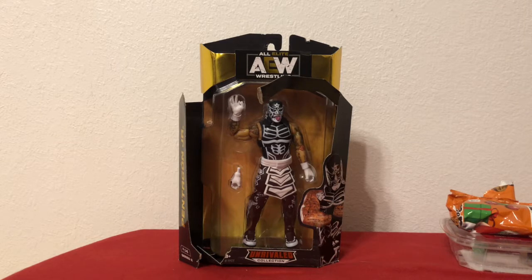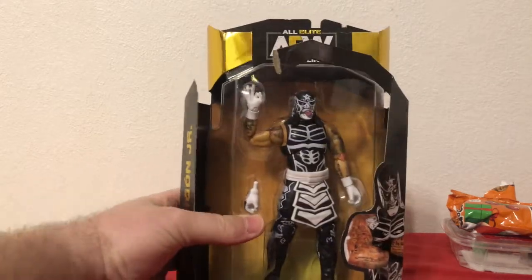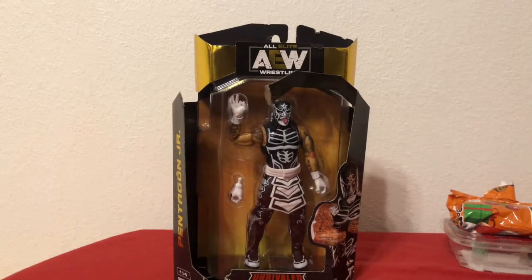What's up everybody? It's Eric. I've got a treat for you today on Eric Unboxes. Today Eric Unboxes the Pentagon Jr. All Elite Wrestling Unrivaled figure, the AEW Series 2. I found this at a Walmart pretty torn apart, so I figured what better way to review something than something that's already torn apart. Here we go.